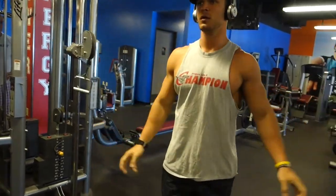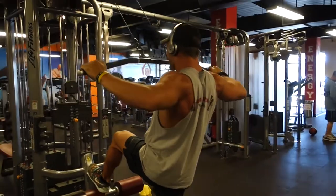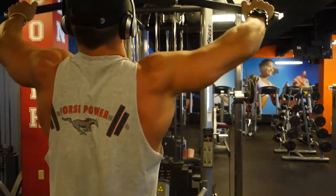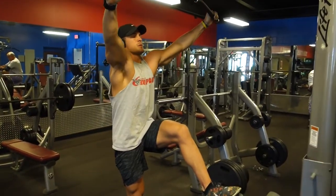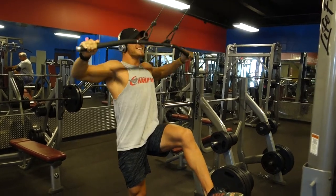I'm going to superset that with a high row on the lat pulldown machine. I really like this exercise because it brings out the rear delts and also activates the upper traps. Key points: keep your elbows really high and take that bar to about chin to throat level.